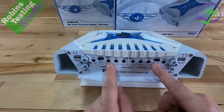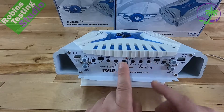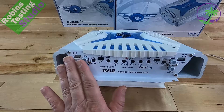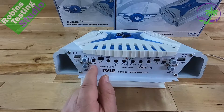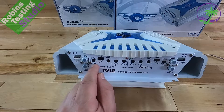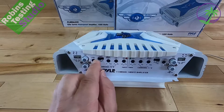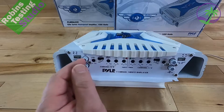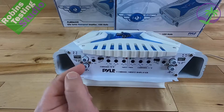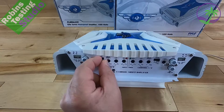Besides that, there are a lot of dials and switches on the unit. It's broken up into two halves: this side is for channels 3 and 4, and this side is for channels 1 and 2. The very first knob is your level — that's how much gain you pick up off the RCA plugs. Then there's a switch to decide what you're going to do with those two channels, with full, low, and high-frequency settings.